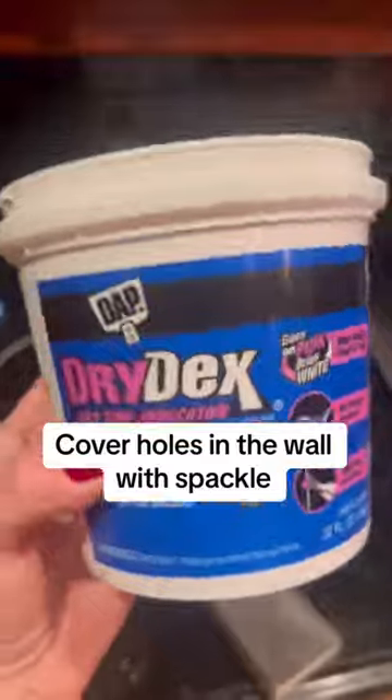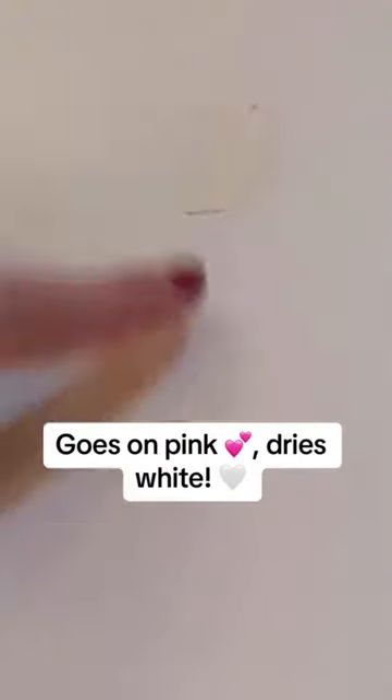If you've got holes in the wall from hanging prints or mirrors, grab some spackle. It goes on pink and then it dries white, then you can sand it down and no more holes.